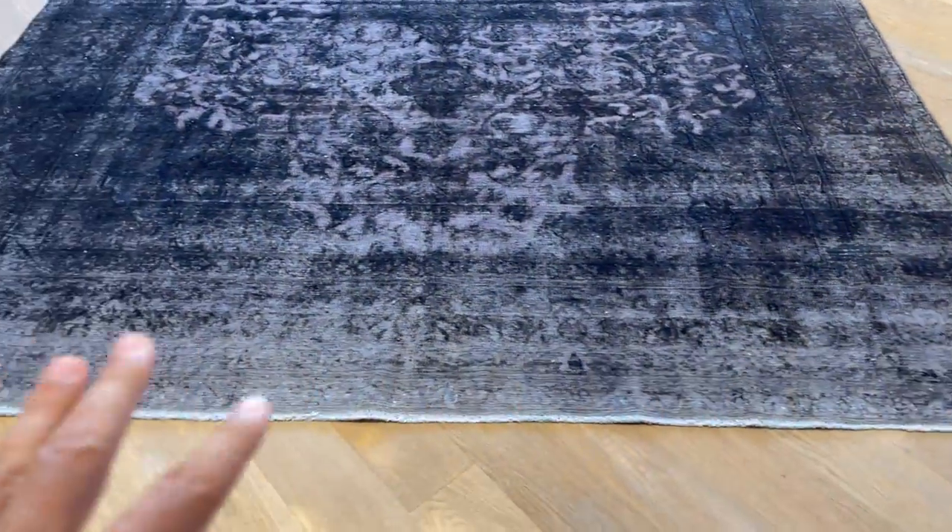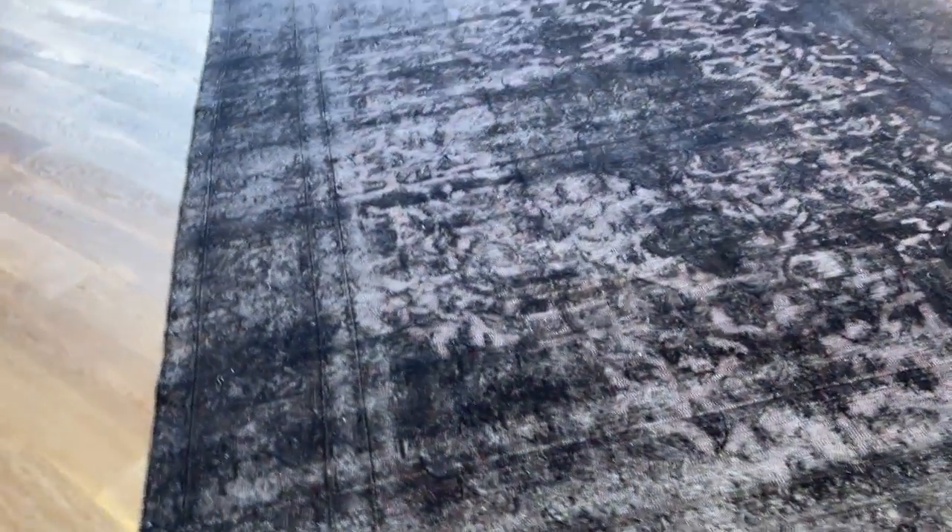Even in the dark areas, you can see the design of the original carpet. The bottom part of the carpet has a more faded area around here, giving this carpet a very nice unique vintage look.